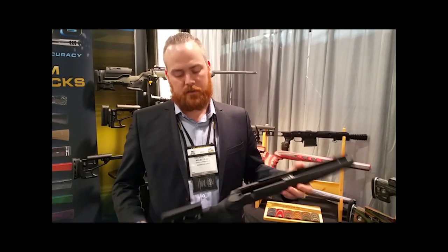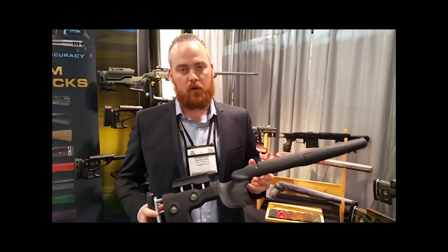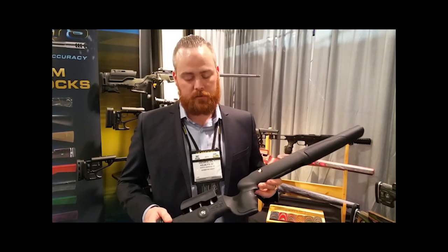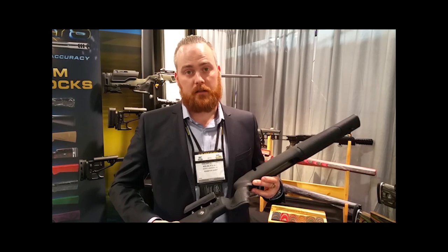It comes in five different inlets: for the Tikka T3 Short, Remington short action, the Howa Remington short action, and Savage 12 and 16.